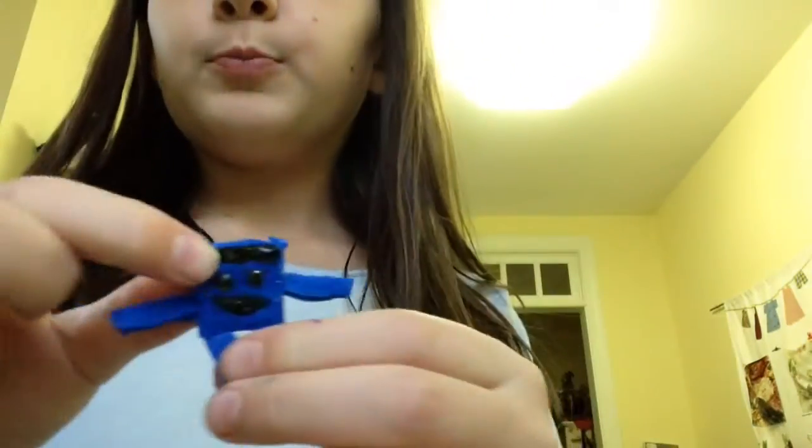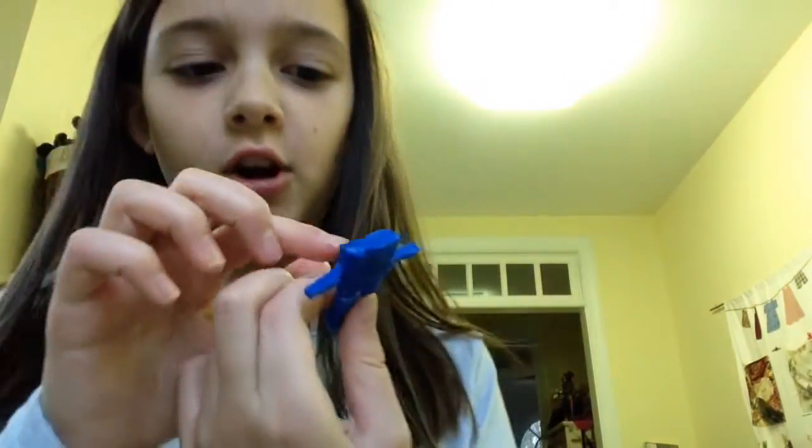And then this guy named Bob — comment down below if you want Bob because he's really cute. And no, that's not a unibrow, that's his hair, people, that's his hair. Also comment down below if you want me to make more of these unicorn horns for my storenvy.